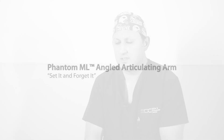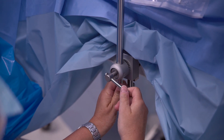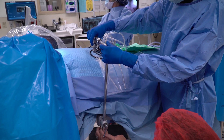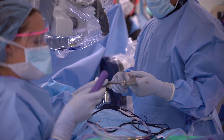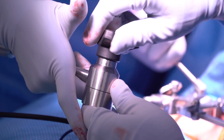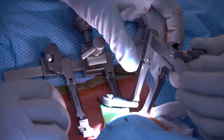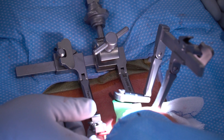The newest thing I've incorporated is a table-mounted arm that allows us to limit the assistant holding the retractor. That's nice because then they can actually function more as an assistant rather than sitting there holding instruments, which is more useful for us to expedite the surgery. The table-mounted arm actually holds the retractor in place and allows you to set it and forget it, which is what you're looking for in a retractor system.